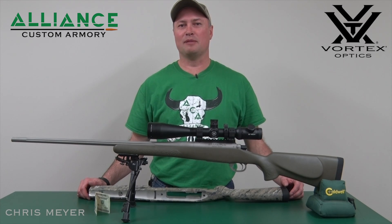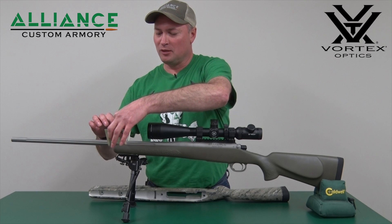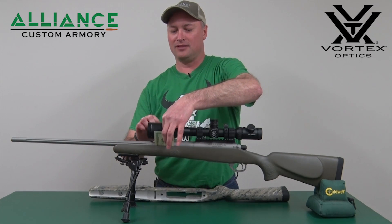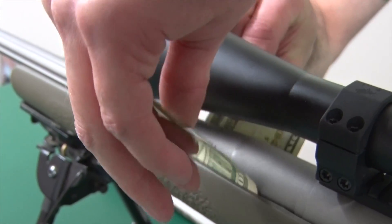On this Ballistic Minute we're going to talk about a free-floating barrel. Free-floating barrel means that there is no contact between your barrel and the stock, as you can see on this example, and the reason why we want to free float that barrel is so that when you take the shot,